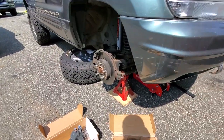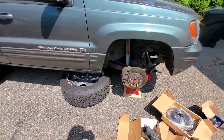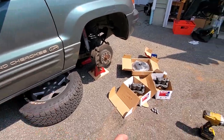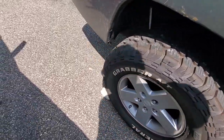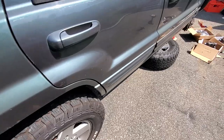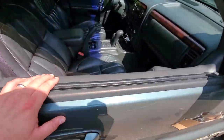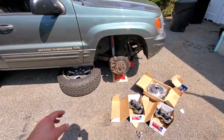We already jacked up the vehicle — quick safety check: we got a tire underneath, took the wheel off with the big DeWalt, got blocks underneath for safety, little chocks front and back, and of course the e-brake on. I think the e-brake is shot — we'll have to do the rear brakes too, but for now we're just doing the front.